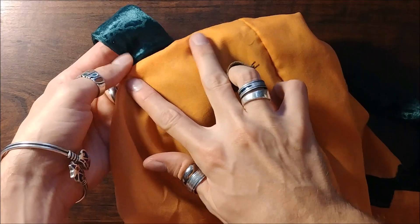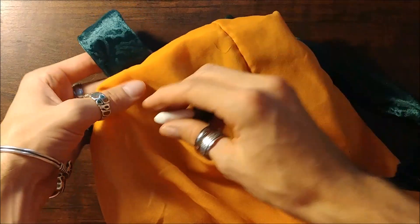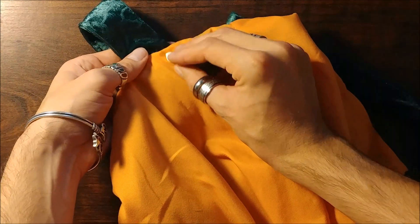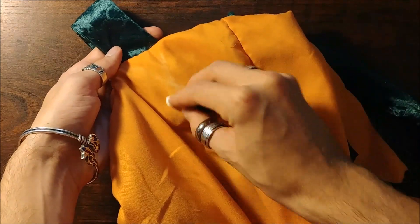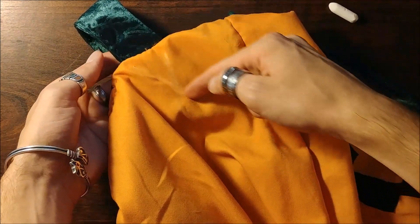Now, the straps are almost always going to be the weakest link in the whole system of this bag, so it's always a good idea to go back and do some extra stitching to reinforce them. Get a lovely little X pattern going on and it's gonna be great.